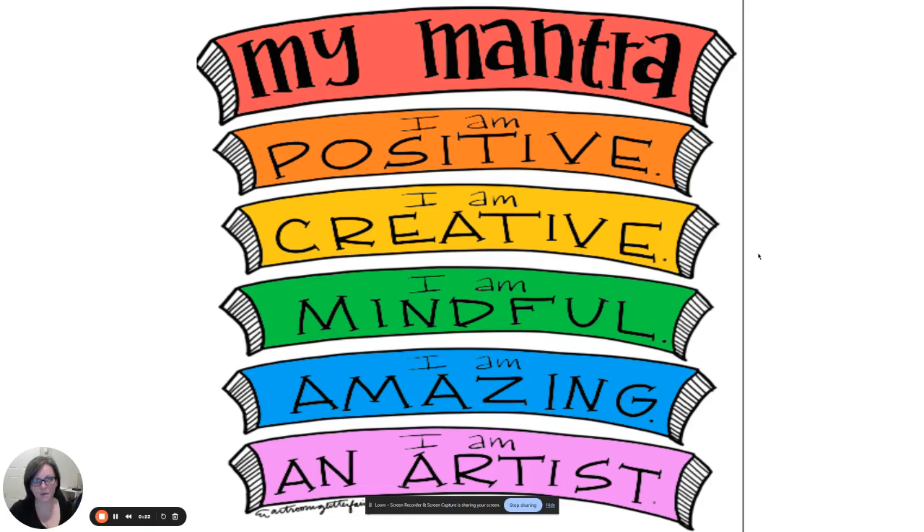Every day that you come into art, you will be doing a mantra. We usually come in, get settled, I'll say let's do our mantra, and then we'll go through the process. It's like a way of turning a light switch on in your brain so that you can tell your brain we're ready to do art — we're done with math and science and reading — and get our brain ready to be creative in a different way.